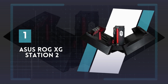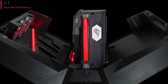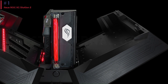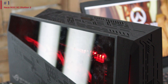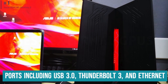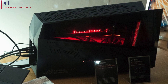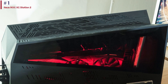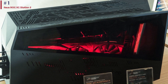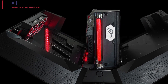Number 1: ASUS ROG XG Station 2. The ASUS ROG XG Station 2 may come with a hefty price tag, but its impressive design and functionality make it a standout external GPU for gaming setups. Its bold and futuristic appearance, complete with circuitry-like patterns and a glowing red Tesla coil, adds a unique aesthetic to any desk. With ample ports including USB 3.0, Thunderbolt 3, and Ethernet, it offers versatility for connecting various devices. Setting it up is a breeze thanks to its easy-to-open design, allowing for quick installation of a compatible GPU. It's also highly compatible, recognized by laptops like the Lenovo ThinkPad T470 and the Razer Blade Stealth, making it a reliable choice for enhancing gaming performance.